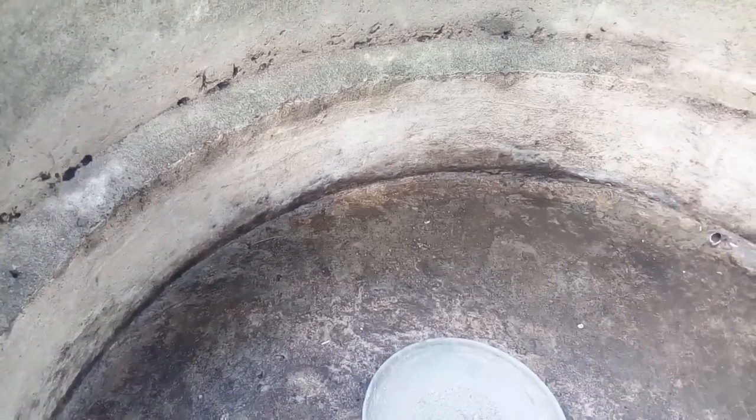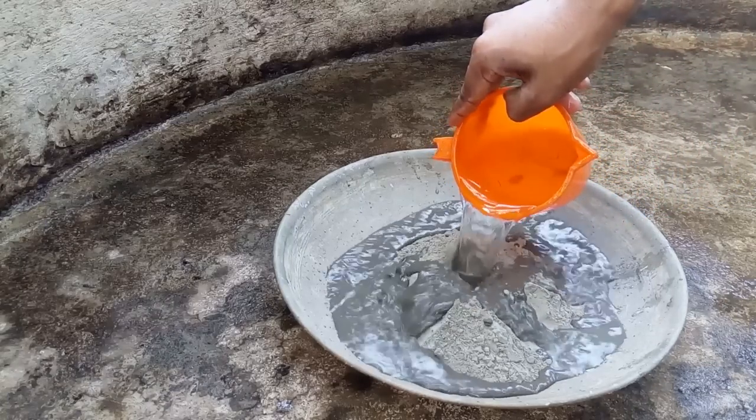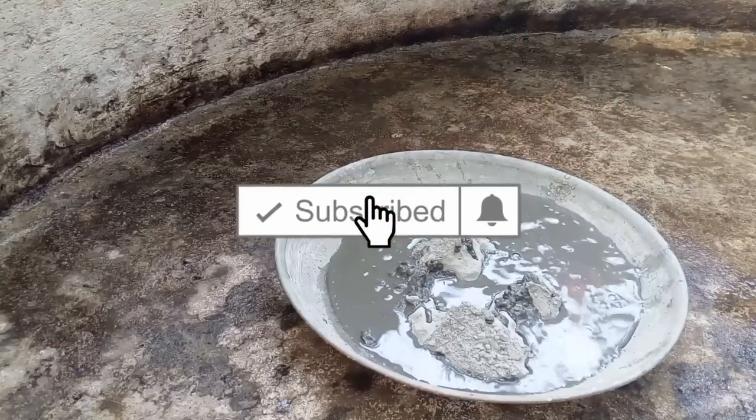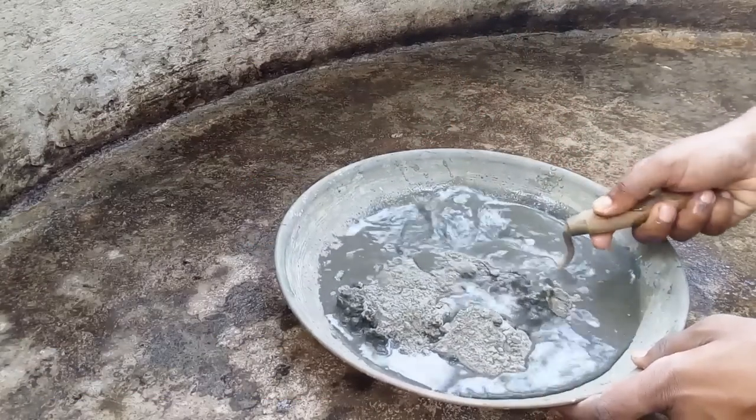These two rings will be sealed — that will leak. If you have a small gap, we will do it. Then we will cut the cement into the cement. Then we put cement in the chute and put it all together. We have a lot of experience and we mix it a little bit.